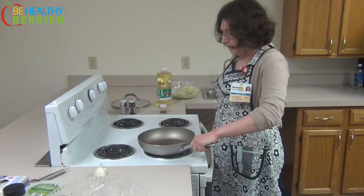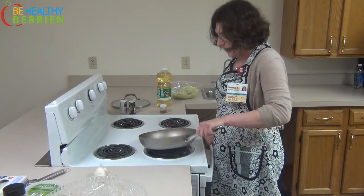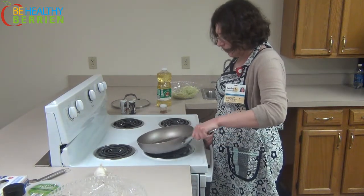Add enough oil to coat the bottom and give it a swirl. We're going to let that heat up for a few seconds so that it comes to the same temperature as the pan.